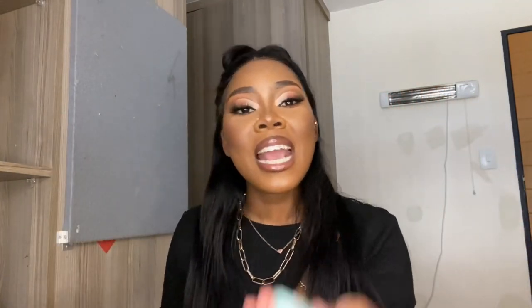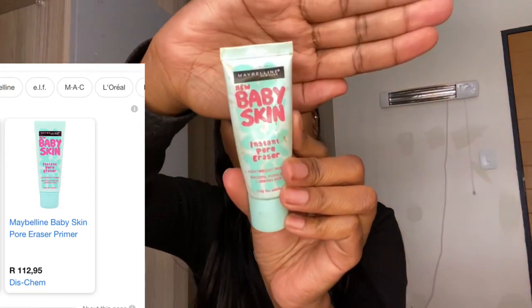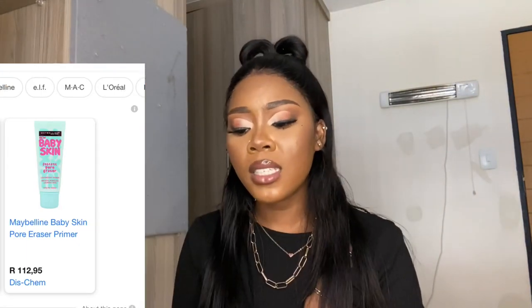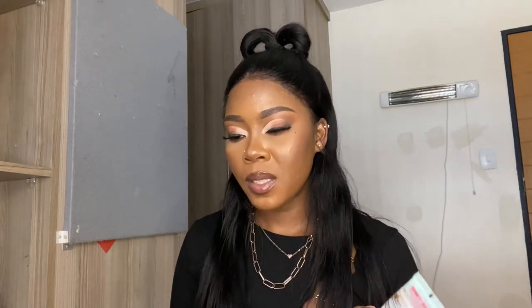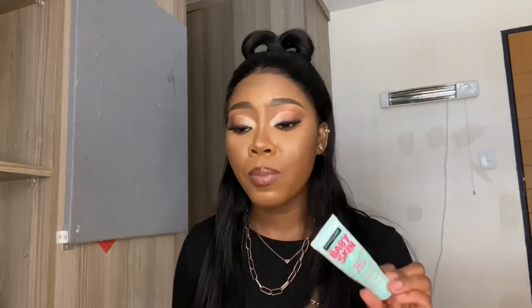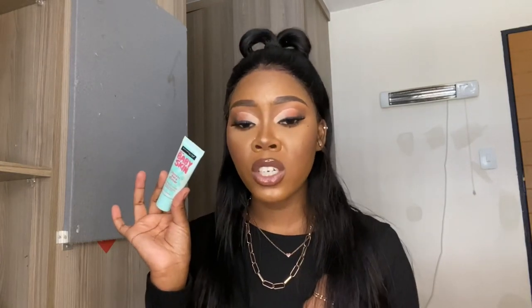Next, after doing your eyebrows, the most affordable thing you need is a primer. This Maybelline Baby Skin Instant Pore Eraser — you can find it at Clicks or Diskyam. I can't really remember the price but I think the last time I bought it was R120. Please don't apply foundation before you apply a primer — don't mess up your face, okay?